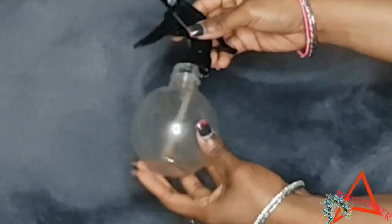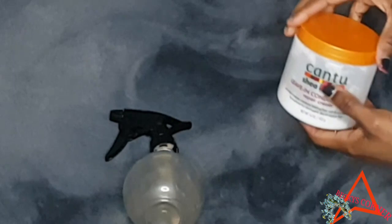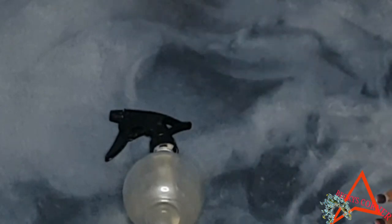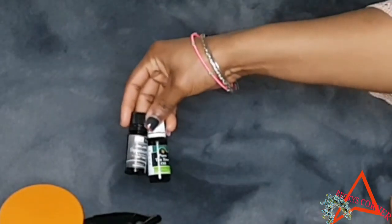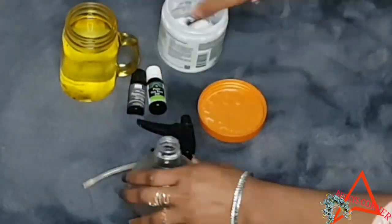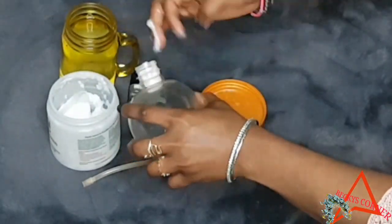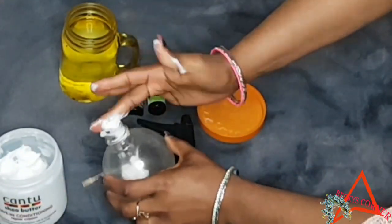The first item you're going to need is a spray bottle — I've been using mine for a very long time, I got it from the Boots. The first ingredient is leave-in conditioner; you can use any leave-in conditioner of your choice — I'm using the Cantu leave-in conditioner. The second ingredient is essential oils: I'm using tea tree oil and peppermint oil. The third ingredient is water. Water is very important for a natural — if you're buying any hair product and water is not the number one ingredient, do not buy it.